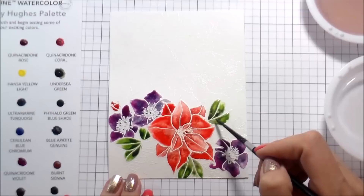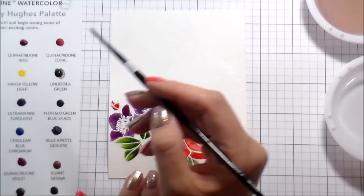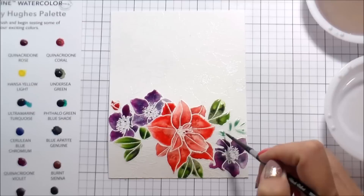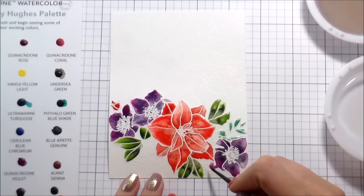With traditional watercolor you cannot paint two things that are next to each other because they will run into each other. With heat embossing — it doesn't have to just be white — it does give you a little bit more grace to paint two things next to each other. But be aware that if there's too much water pooled in the embossed area it can still run over, so you have to control the amount of water you're putting down, or wait for an area to dry before you go in and paint something next to it.